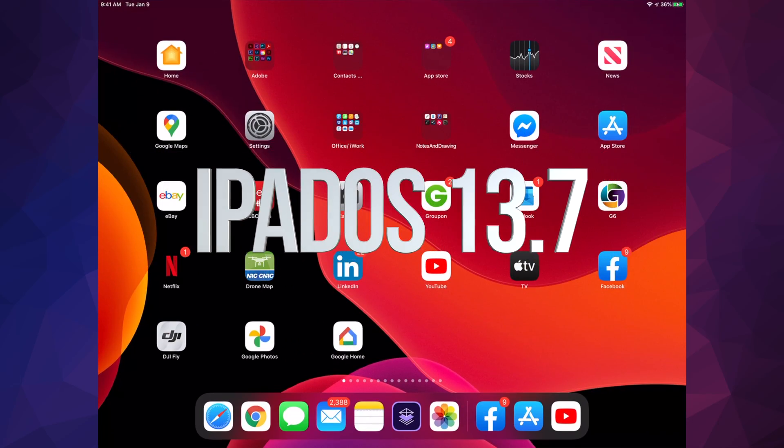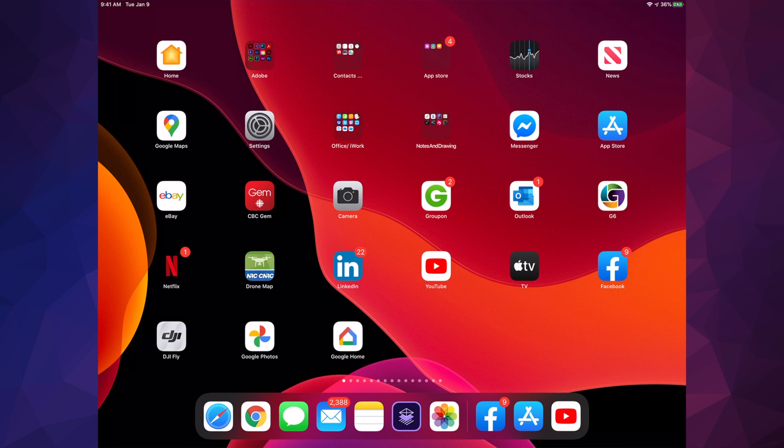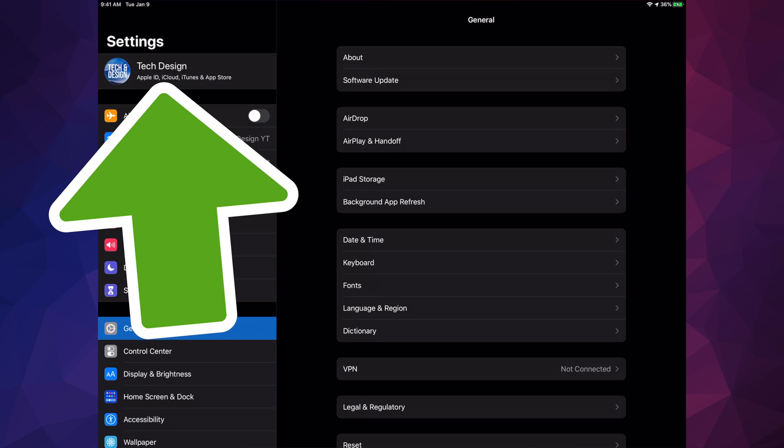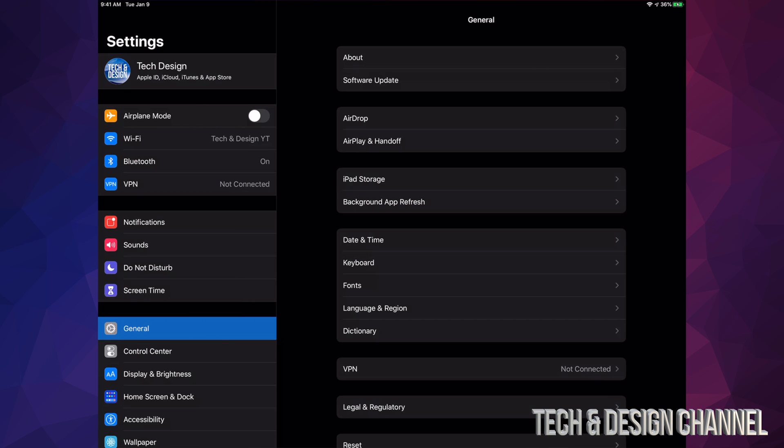Today we're going to be updating your iPad. Go right into your Settings, and the very first option will be your name or device name. Go right into there, and using iCloud make a backup. If you have no more space on iCloud, hook it up to your computer and use iTunes to make the backup. If you're having any problems, you can also use iTunes to update it — and for Mac users you can always use Finder.